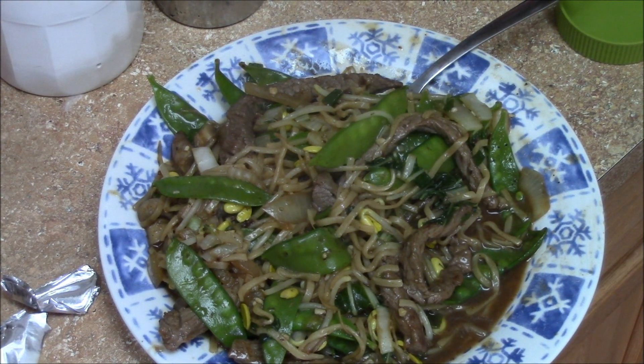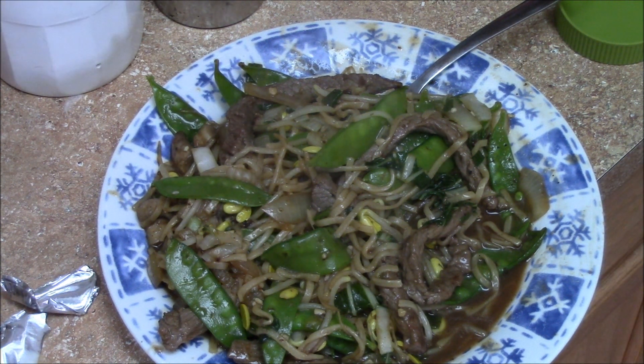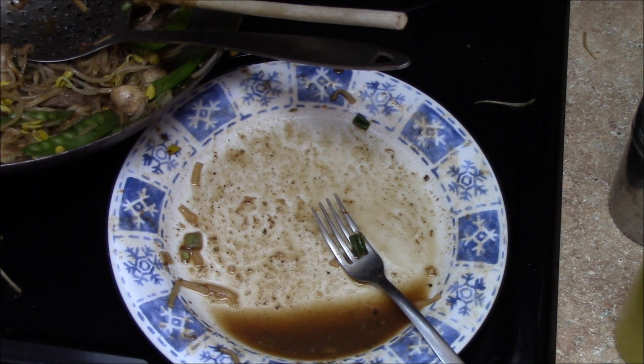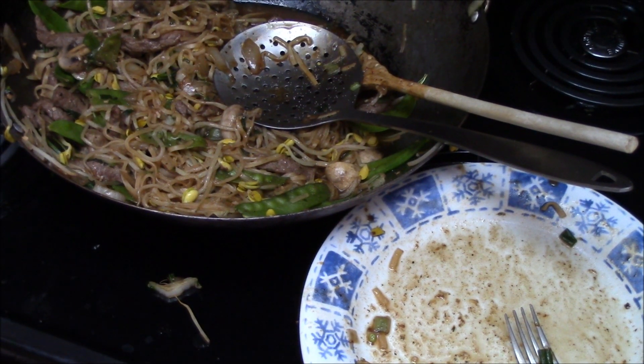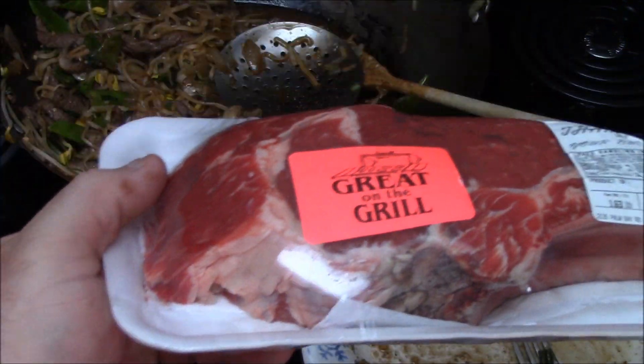Oh yeah, it's pretty good. Thanks for watching, peace, later. Check my other channel out, thanks a lot. Bye. I just wanted to show you my empty plate — it was pretty good. The sauce even had a good flavor to it, the liquid. Not bad.